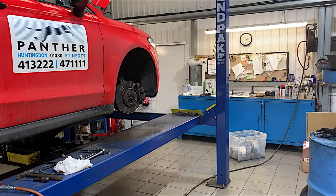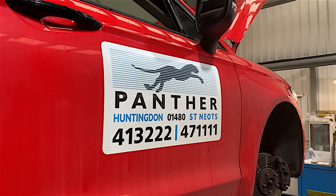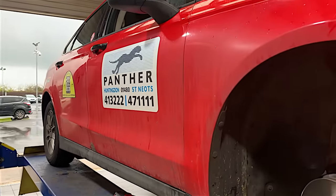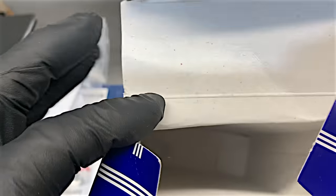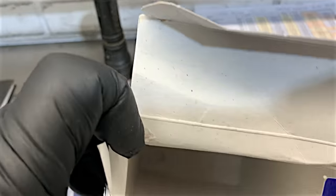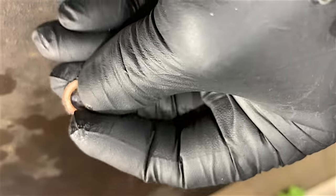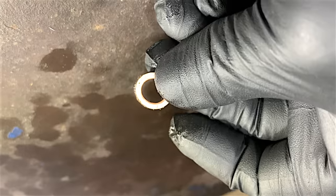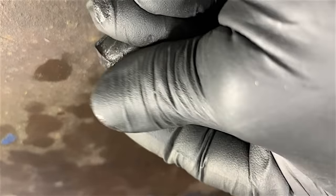As soon as the brake hose arrives I'll fit it. Notice the Steve's Taxis sign is no longer there — it's now Panther; the company has been sold, but we're still repairing their cars. Our brake hose has arrived — funnily enough it doesn't come with new copper washers, which surprises me. I'll have to reuse the old ones, but I'll make sure they're very clean before putting them back on.